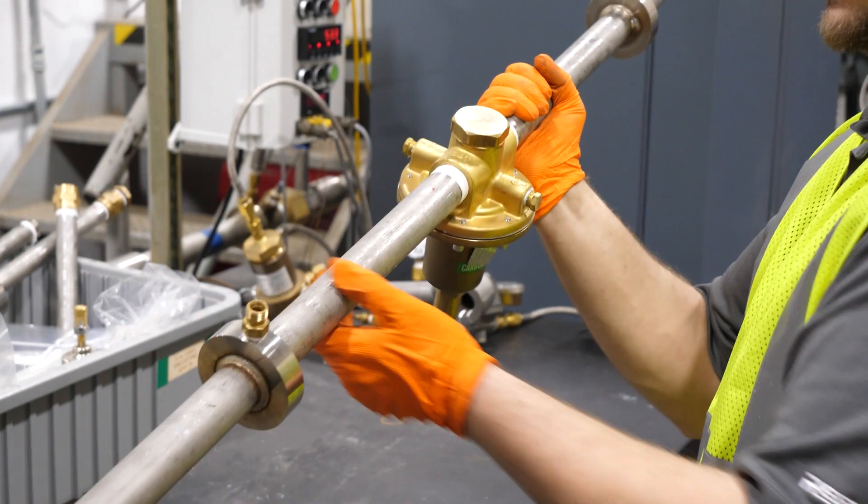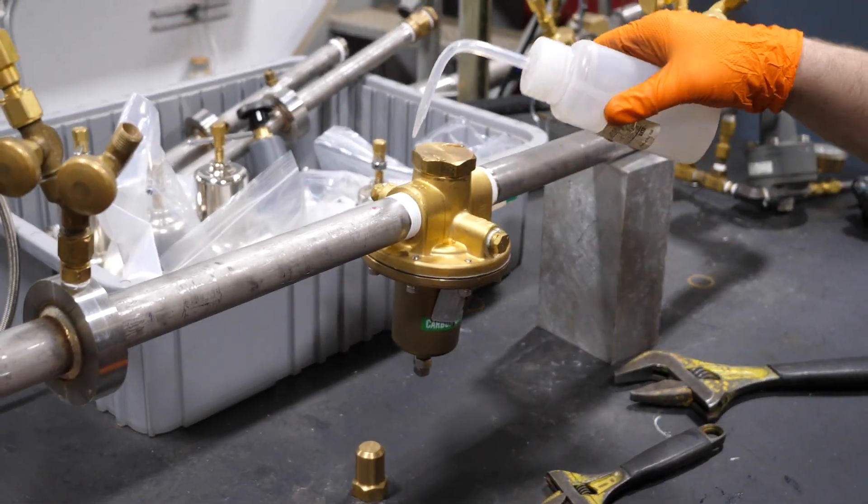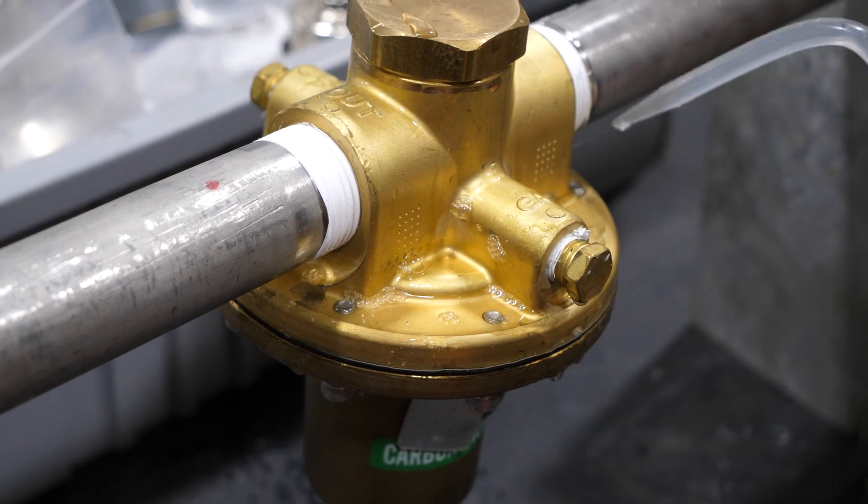Install the regulator according to the flow direction, noting the inlet and outlet stamped on the regulator. Follow all local and national codes and standards for pressure testing and leak testing during the installation. If leak detection solution is needed, use it sparingly.